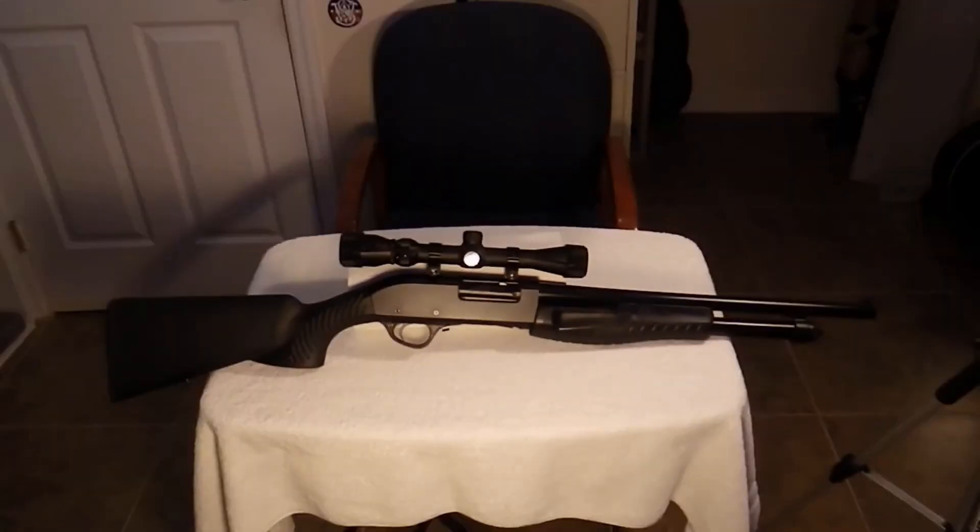Hello again, ladies and gentlemen, and welcome to Zonix Games, Guns, and Gold. Today, I'm going to show off the latest acquisition to my arsenal. And what you see before you is the Hatson Escort Slugger Pump 12-gauge.